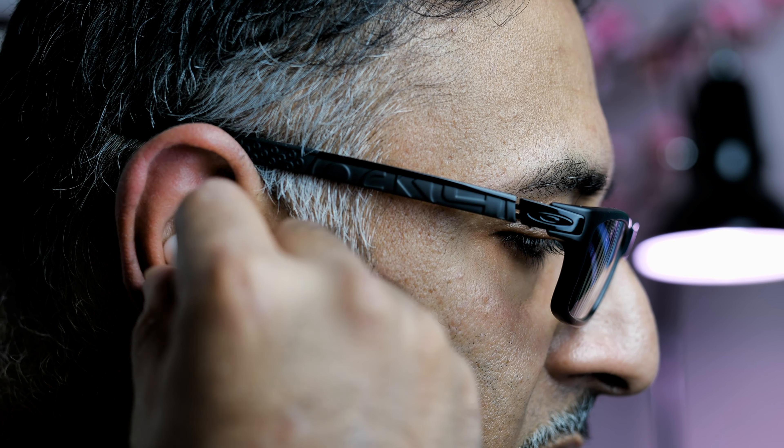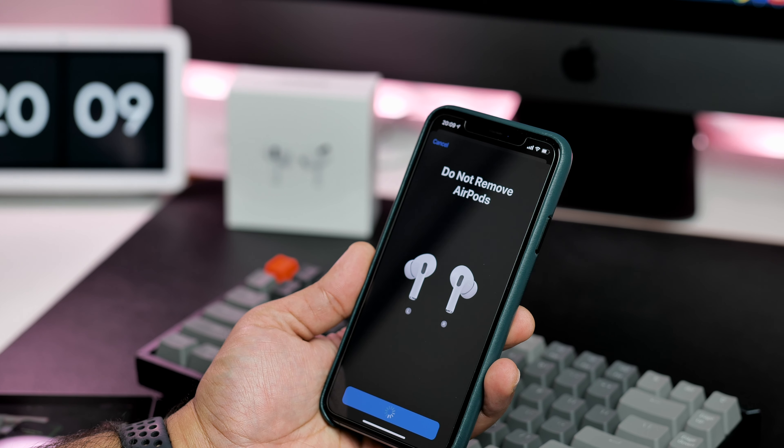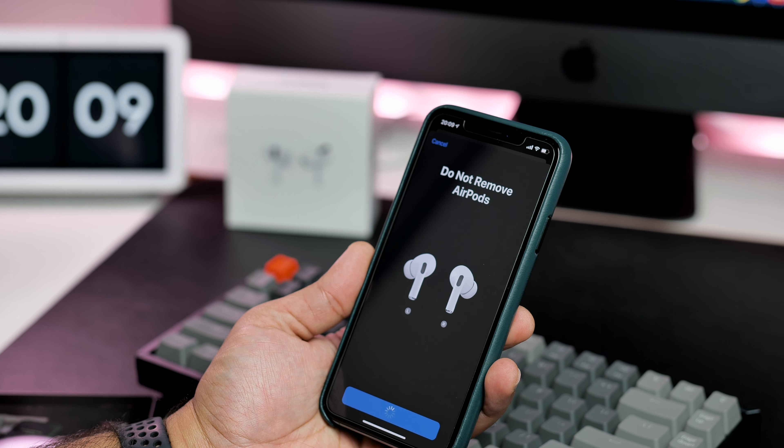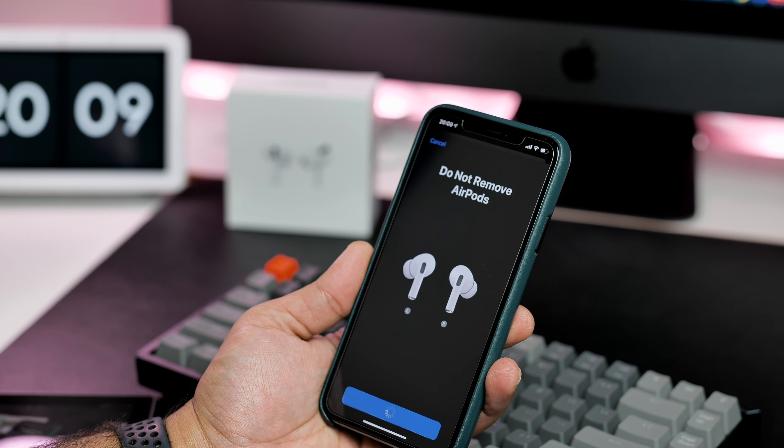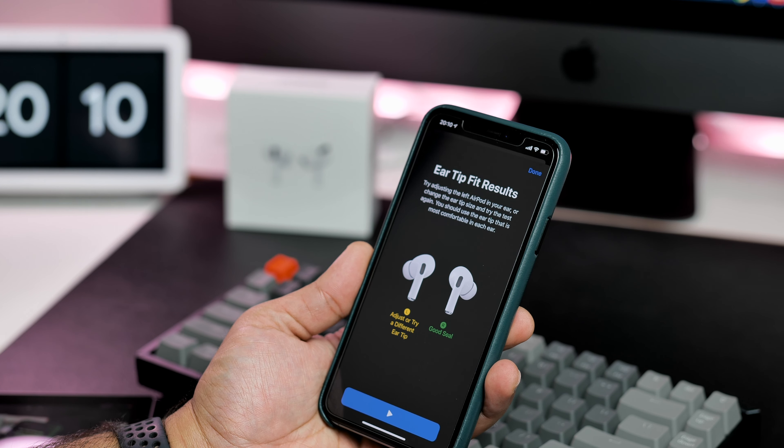The fit is perfect for me now and they feel very comfortable. On top of this, Apple has included a feature which can tell you if you need to change the size of the tips for a better seal. It works pretty well but it's a set-it-and-forget-it type of feature — once you've used it, no need to use it again.